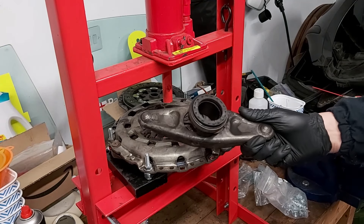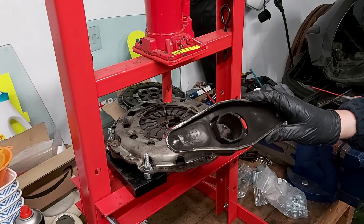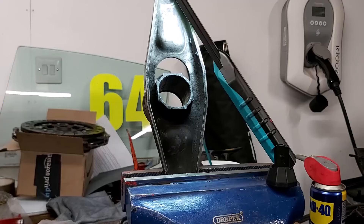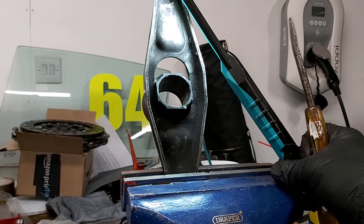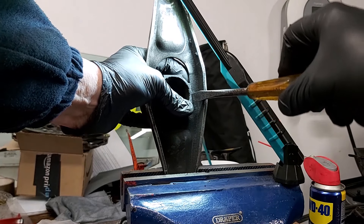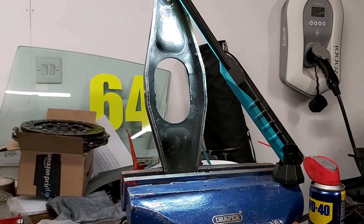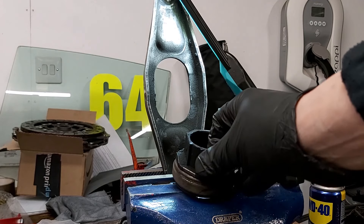It turns out I do still have the original thrust bearing, still on the fork. I think I can get this off pretty easily - just a screwdriver because this is plastic - put a bit of pressure up like that. That's the first thing done. That should do the job. Let's move back onto the press.